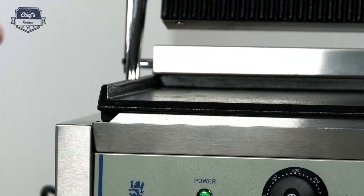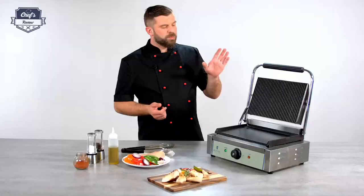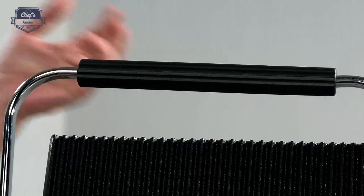The casing is stainless steel which is really robust, scratch-proof, heat resistant and corrosion resistant. The heat plates are made of cast iron coated with a special enamel that prevents sticking. There's also a heat-proof grip so you won't burn yourself while operating the device.